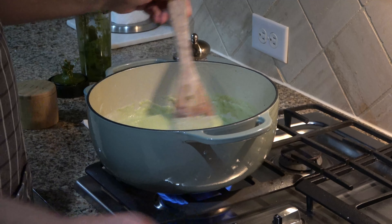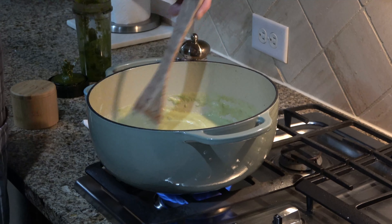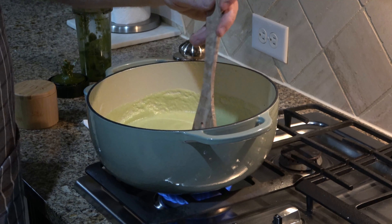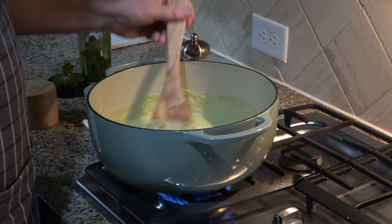And then it's done. Don't forget to taste test — that's always important, because you might need to add salt and pepper to your liking while it's still on the stove.